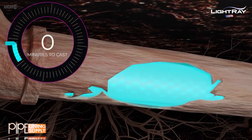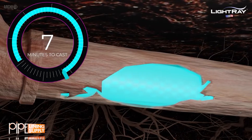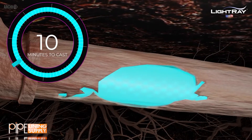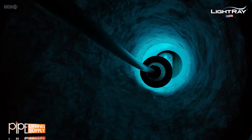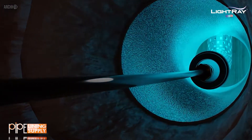This is where LightRay's magic happens. The UV lights are turned on, activating the resin's curing process. Almost like magic, the repair is fully cured in 10 minutes or less. The repair is considered complete and ready for service once the curing process has been completed.